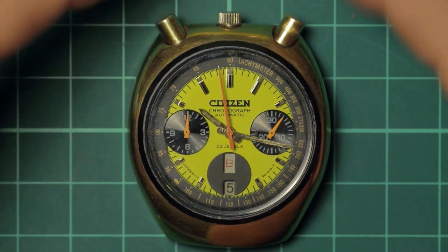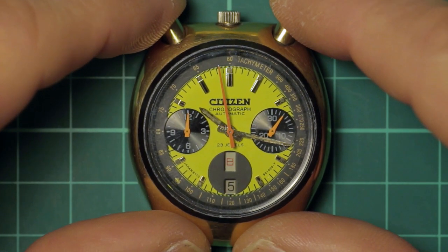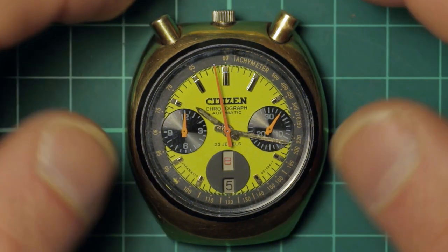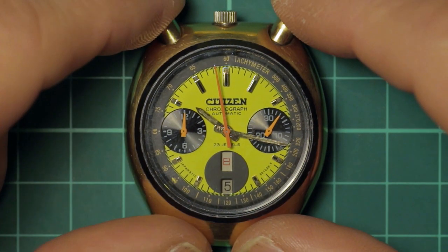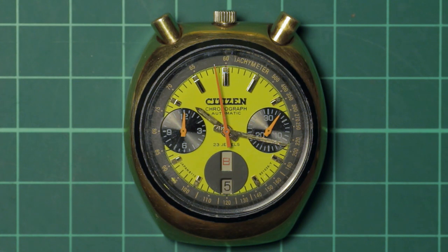They're a high-beat movement at 28,800 VPH and they have bi-directional automatic winding, just like the Seiko. The Seiko system is a more efficient system, but they are just incredibly good — really, really good.